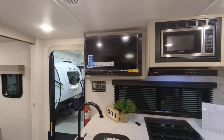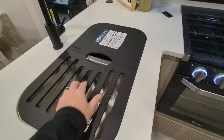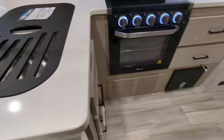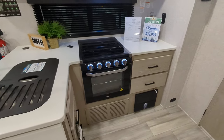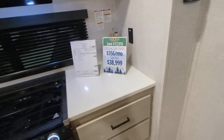You've got your entertainment right there. 50/50 stainless steel split sink. You've got a lot of countertop, but you also have this additional fold-out extension here to give you more prep and serving space. You have your 21-inch three-burner oven, microwave, and again more storage options.